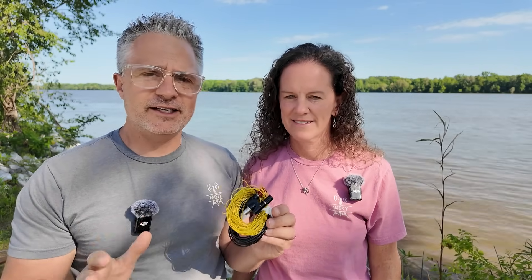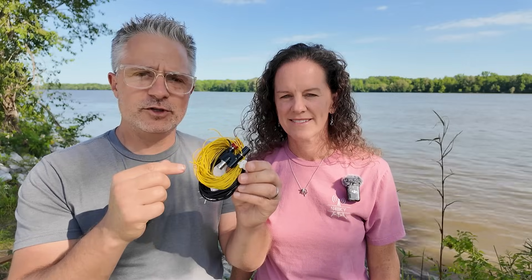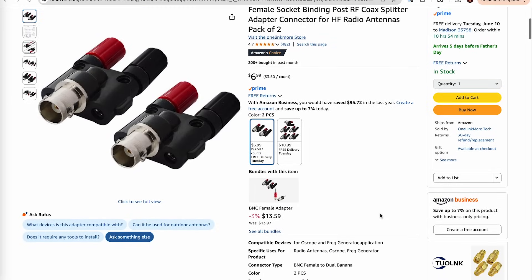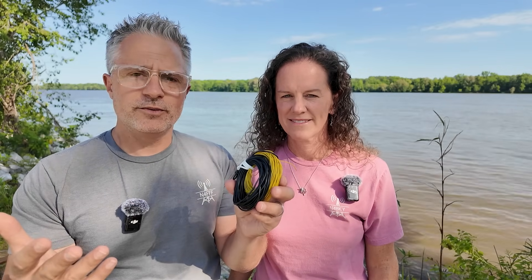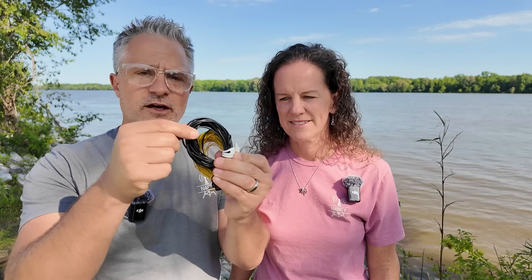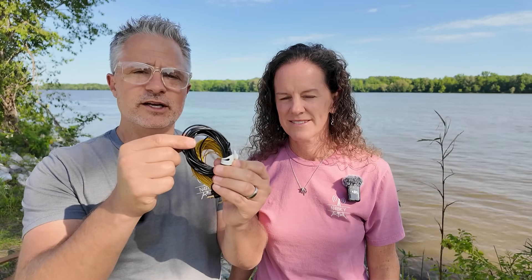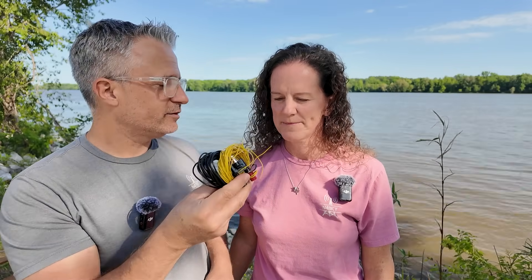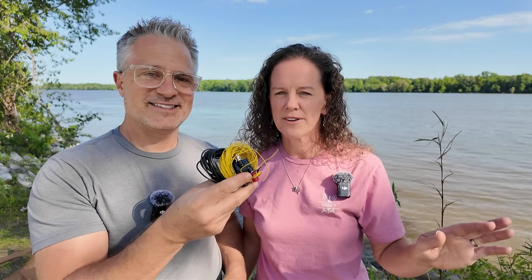If we're backpacking we might bring this quarter wave vertical. If you're looking for the cheapest antenna possible, this is probably what you'd go with. You really need just a little adapter you can get off Amazon — no soldering required. You just cut wire to make the antenna and you're good to go. I'll link a video below with more details on how to build one. You have the quarter wavelength for whatever band you want as the radiating element going up in the air, then wires as your radials for the ground plane. It fits nicely into our backpack.